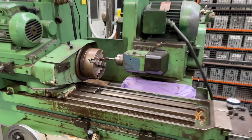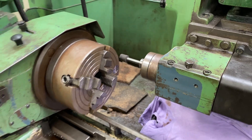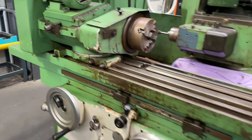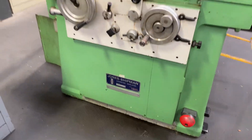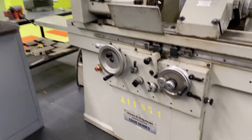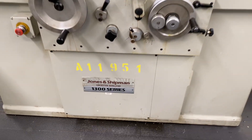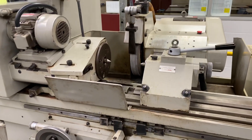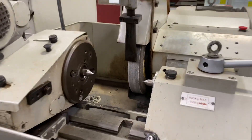Another grinder — cylindrical grinder. That's a Jones and Shipman. This is a nice one over here, there's another Jones and Shipman, 1300 series — a nice cylindrical grinder this one. Some of the students have been using this, does a beautiful job.